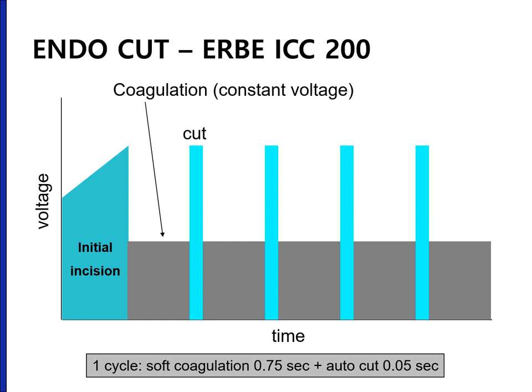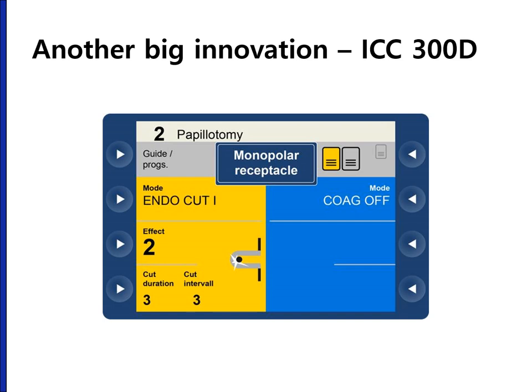Endocut is an automatically controlled cut current mixed with baseline continuous coagulation effect. In the original endocut mode in ICC-200, very short autocut current is repeated every 0.75 seconds. In the next model, ICC-300D, we can choose from two endocut modes: endocut I and endocut Q, with adjustable level of baseline coagulation effect, cut duration, and cut intervals.